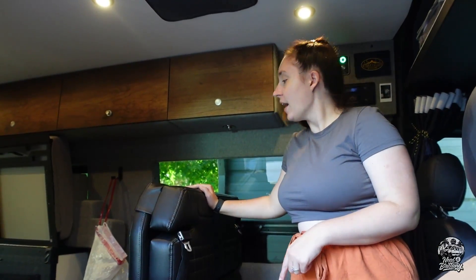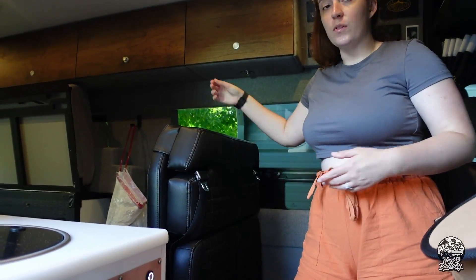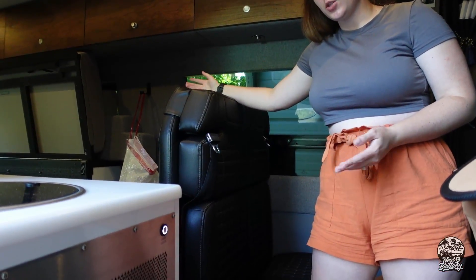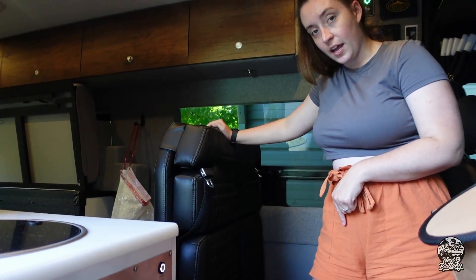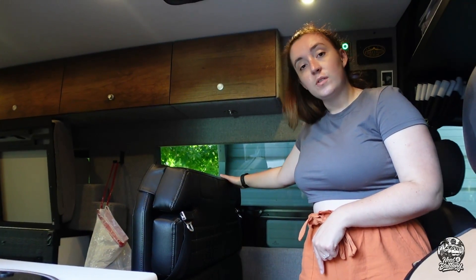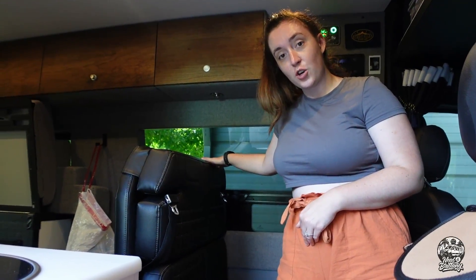Right behind that, you've got the groove lounge, which as most people know, folds all the way out completely into a second sleeping area. There's also a safe hidden underneath here as well. And you've got two seatbelts, so the van can hold four people total if you're going on a trip.